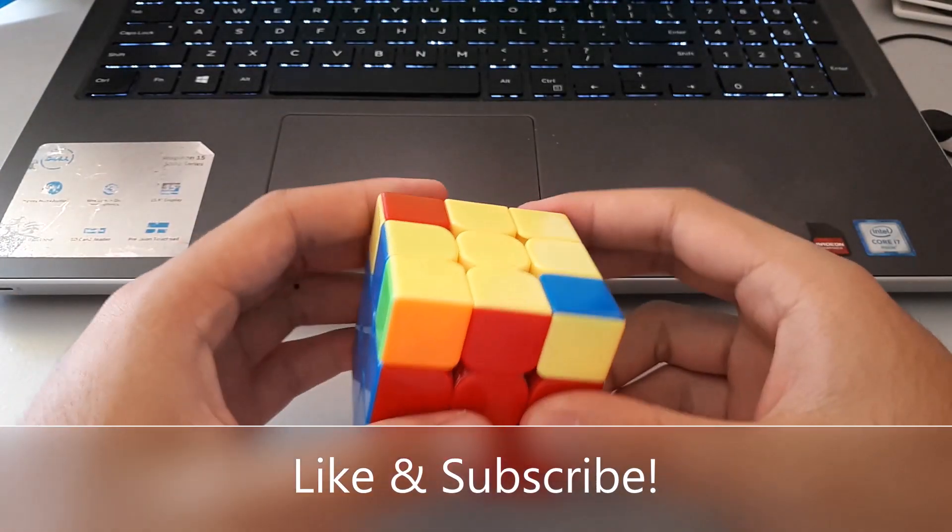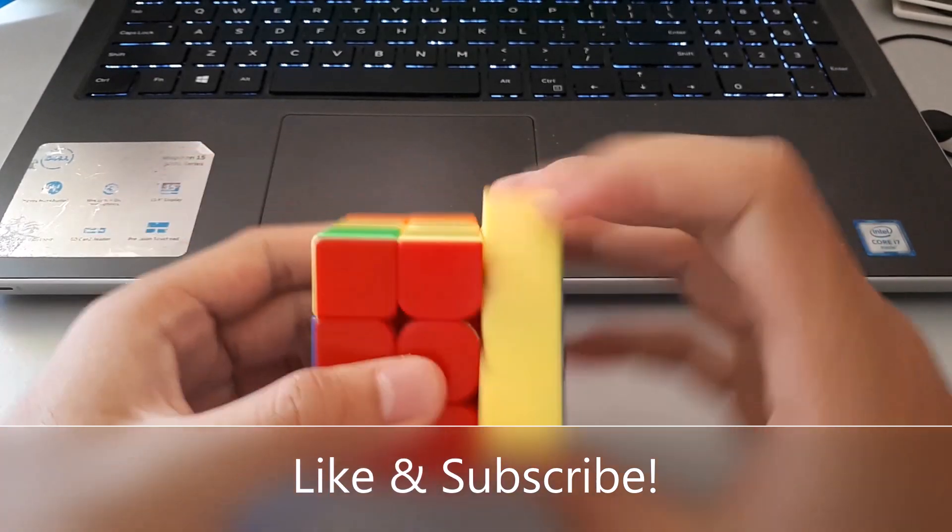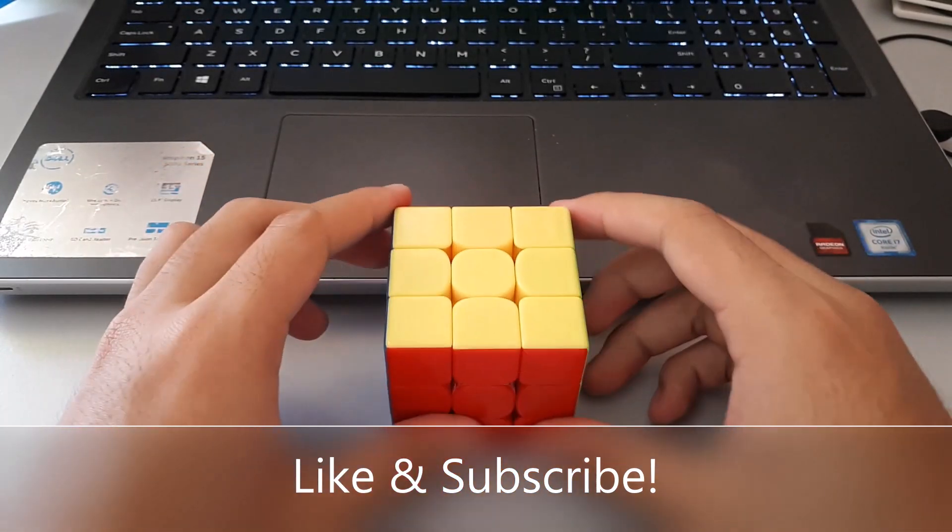So that's it for the full dot OLL made easy. I hope you learnt something from this video, and thanks for watching.